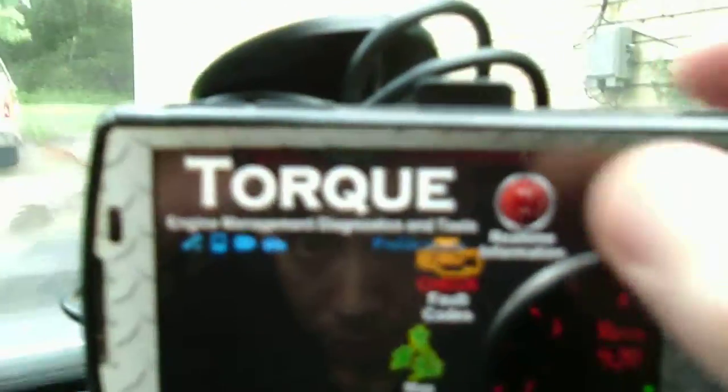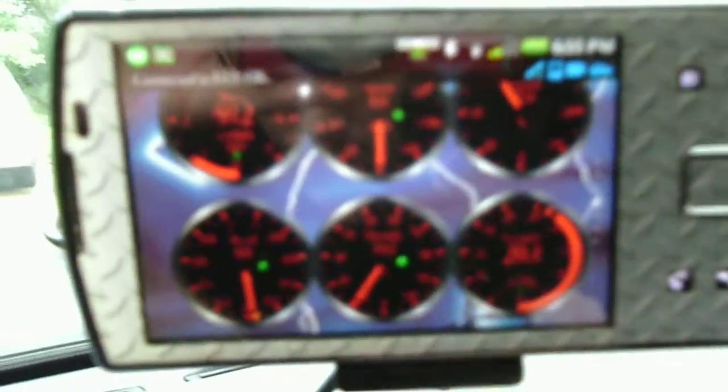I can actually take and show you what exactly it's complaining about. If you go into your real-time information, wait for your gauges to recenter.